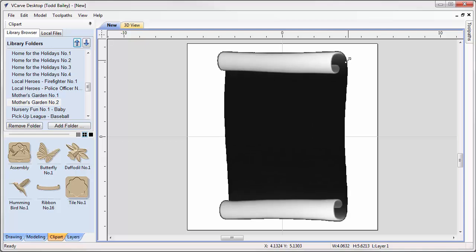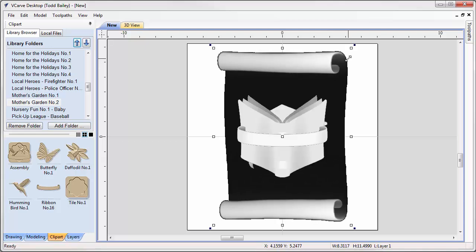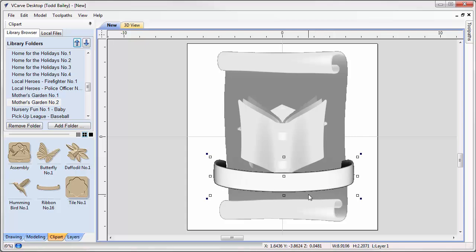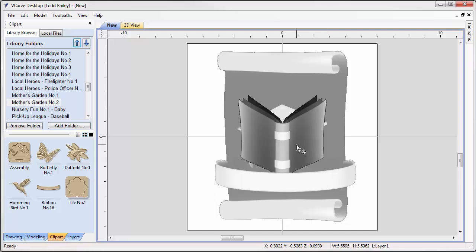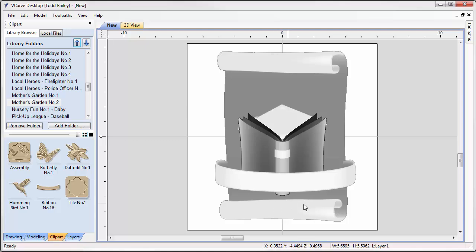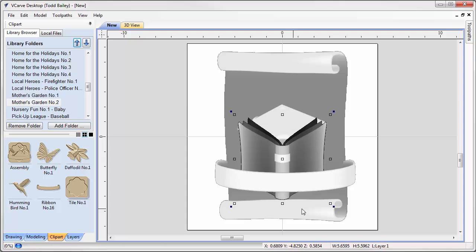In the 2D view we're going to scale everything up to approximately the right size. I brought the diploma in first because it's at the back of the model — it helps me lay things out visually. We're going to bring the ribbon down to roughly where it needs to be, scale it up, and nudge it into place with the cursor keys. We'll move the book down, making sure there's enough room between the scroll's twisty bit and the bottom of the book.